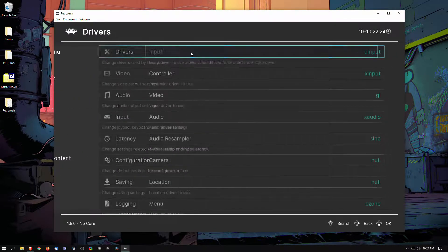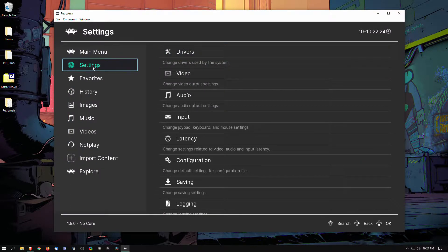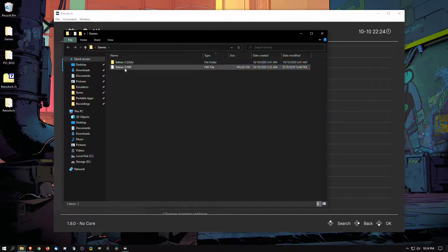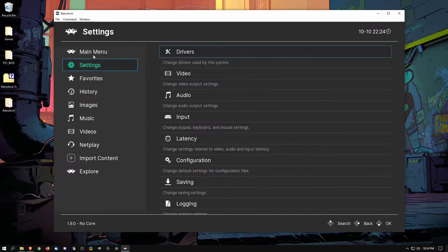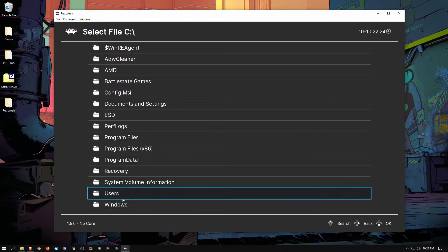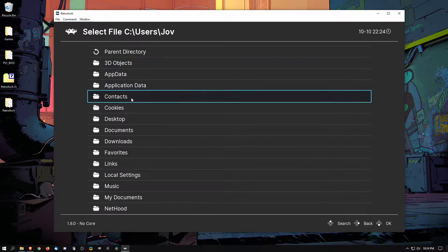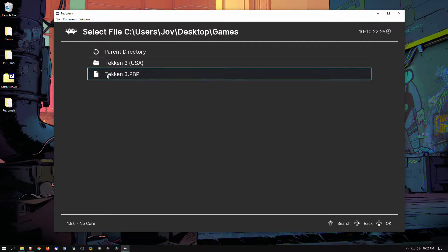The drivers here you can change, but we'll do that within the in-core menu. We have Tekken 3 in two different formats just to show you that RetroArch can read different formats — we have the traditional BIN/CUE and then a compressed PBP version, which is the one we're going to use today. So we go ahead and load content, navigate to the desktop, find the games folder, and open it with Beetle PSXHW.